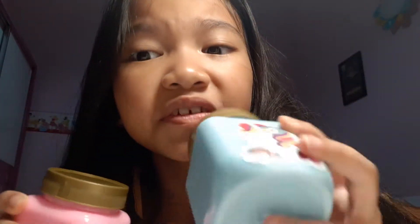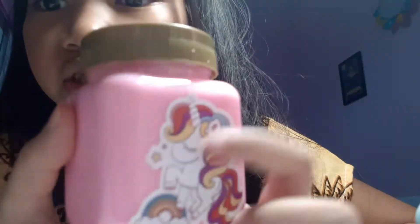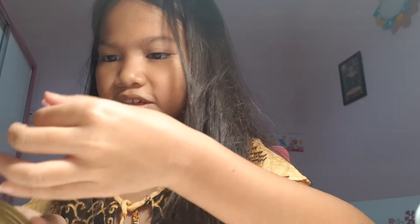So I reviewed the blue one on the other videos, but I didn't really do the full part. So I'm gonna do it again. But first, let's go to the pink one first. So this one's the strawberry one. Whoa.